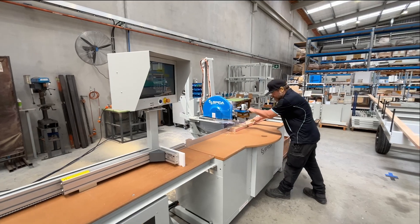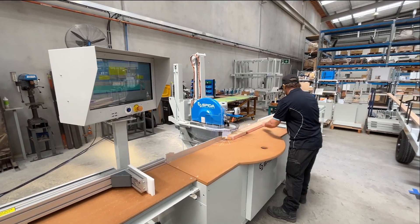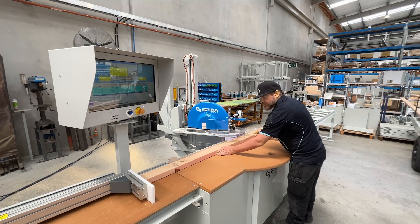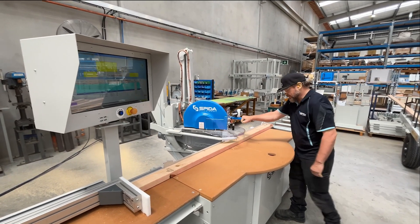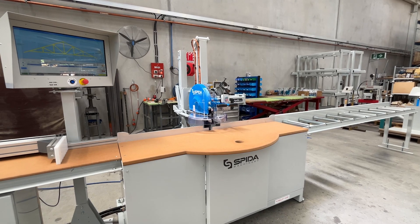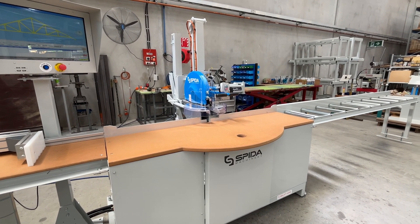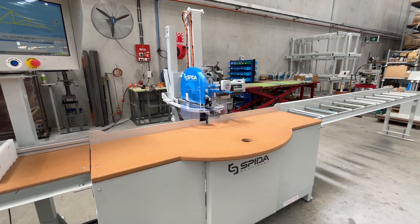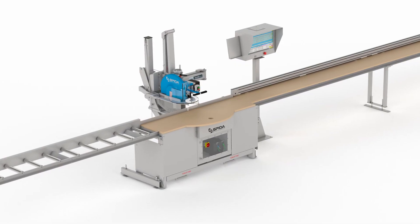The automated Apollo saw is the ultimate all-rounder, perfect as a standalone saw or as a backup saw in your production. Once you add a Spyder automated Apollo saw to your factory, you'll have it for years to come. You'll always find the need and space for this saw.